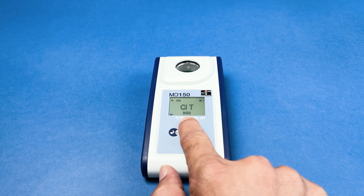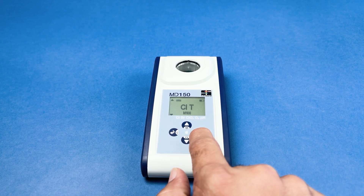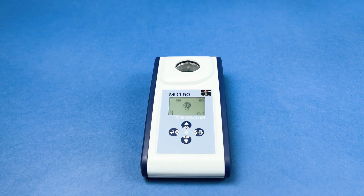Once you find the appropriate method for your sample, press the test button to select it. For more detailed instructions, please refer to the user manual.